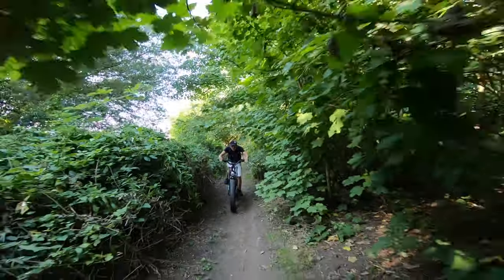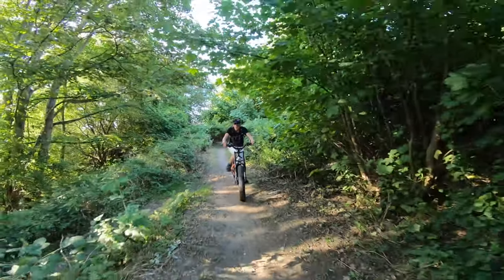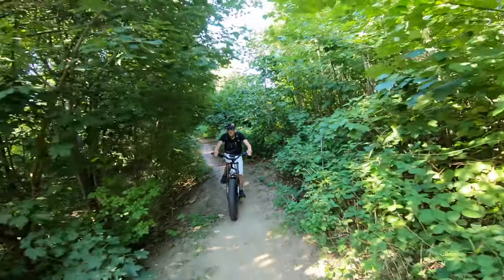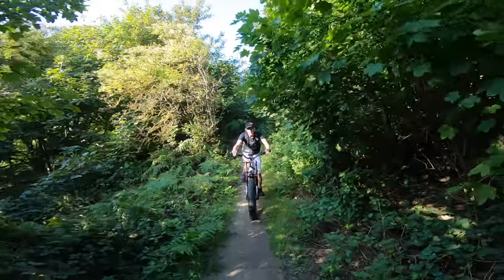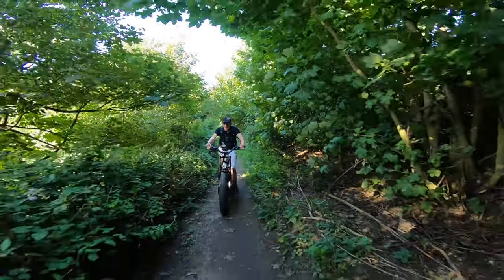I've ridden this bike on various kinds of terrain — on the road, on the sand, off road, and even downhill mountain biking. And what I can say is it excels at every single thing I throw at it.